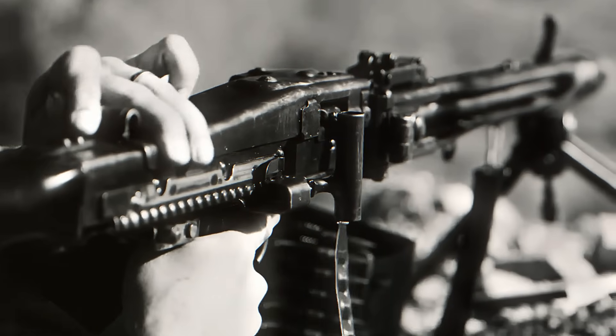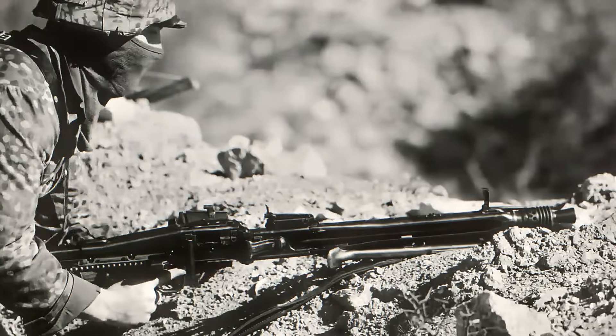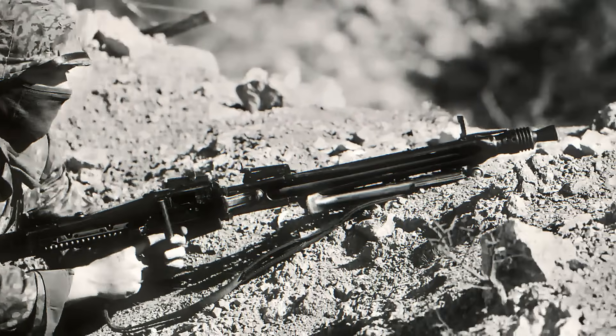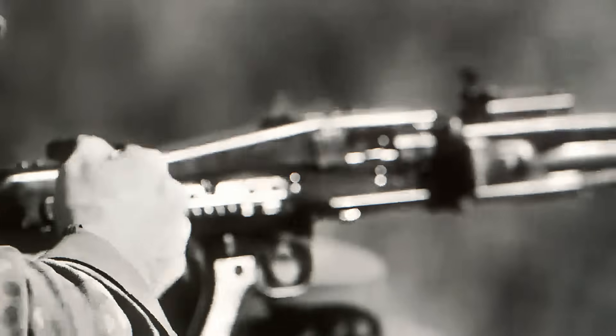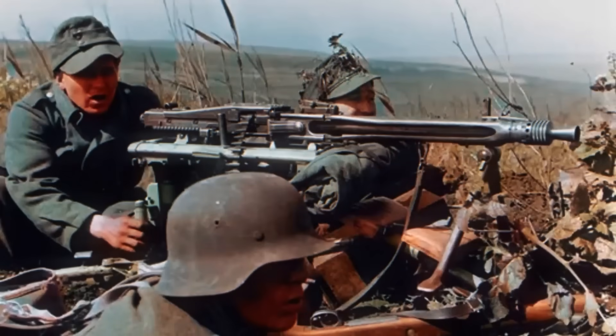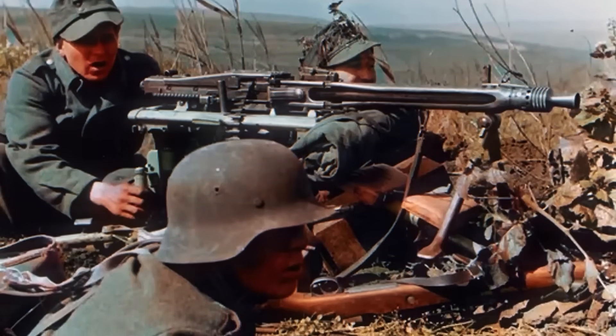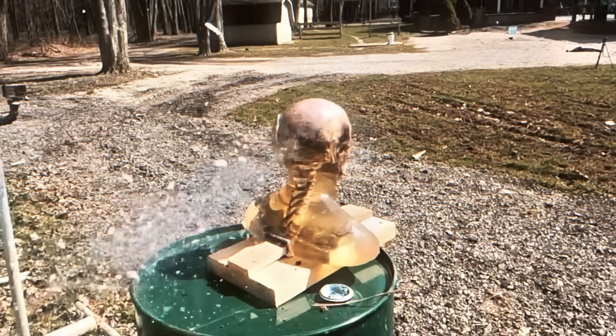Its unmatched combination of speed, rugged reliability, and battlefield adaptability set the standard for what a true general purpose machine gun should be. More than eight decades after it was created, the influence of the MG42 is still visible in today's military weapons, proving that a truly brilliant design can stand the test of time.